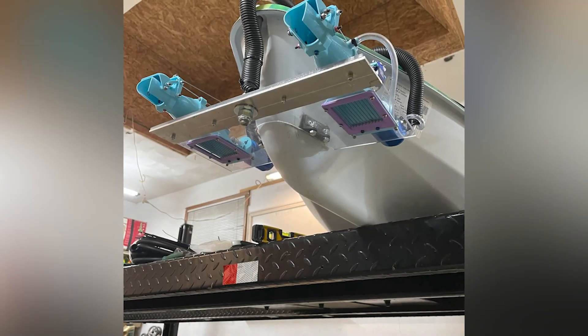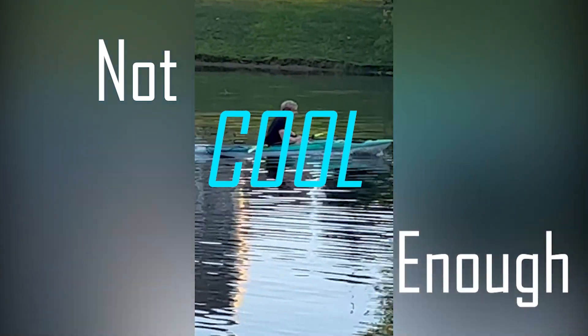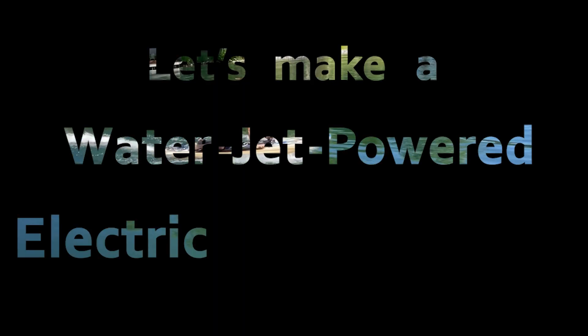About a year ago, I attempted to make an electric kayak, and I made it, but I wasn't quite happy with the results. So here I am, a year later, trying to put together all of my experiences to create something new. Let's make a water jet-powered electric paddleboard.